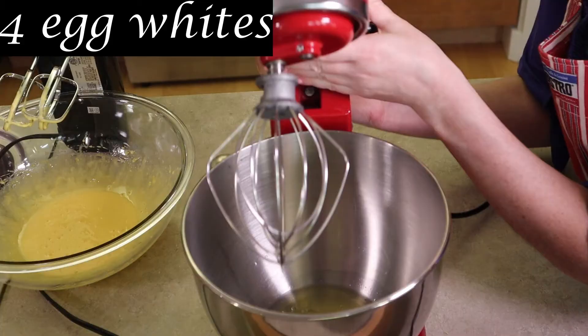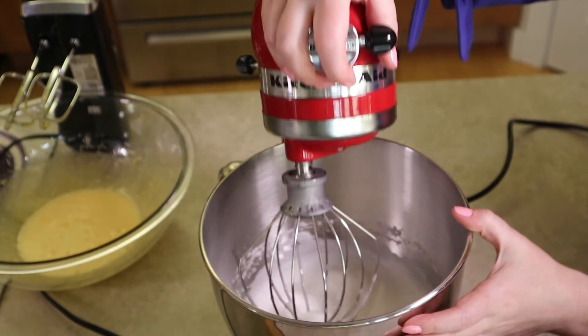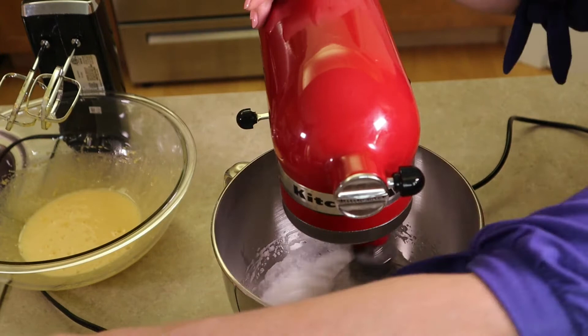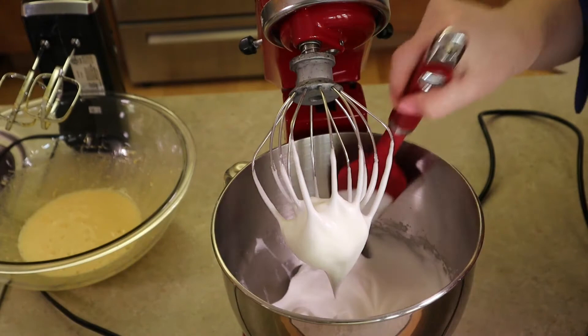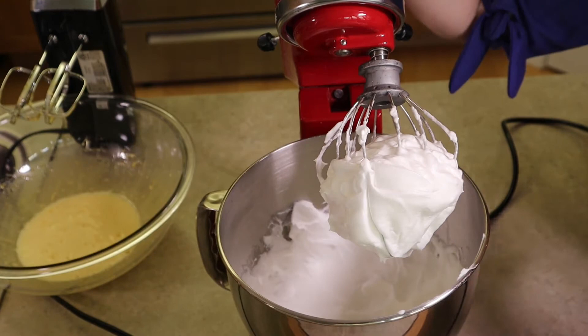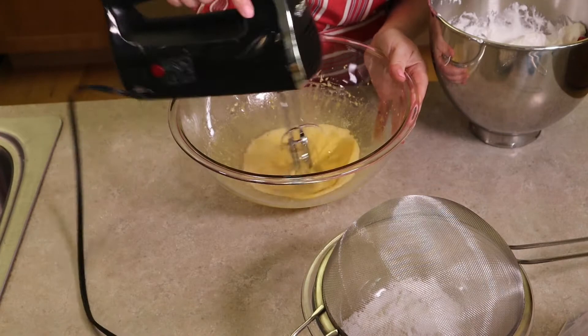We have our four egg whites in the stand mixer — whip until soft peaks. We can tell we're at soft peaks because there's a slight curl. With the machine still running at about speed four, slowly add in the remaining 60 grams of sugar. Whisk until stiff peaks. At stiff peaks, when you lift the whisk, there's a massive ball of egg white that isn't oozing down, and the trails left behind don't curl at the top. Give the egg yolk mixture one quick final mix to make sure nothing has settled.